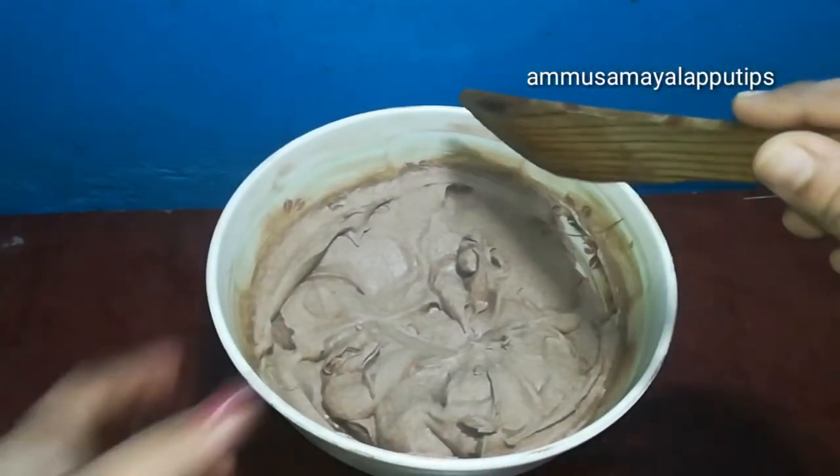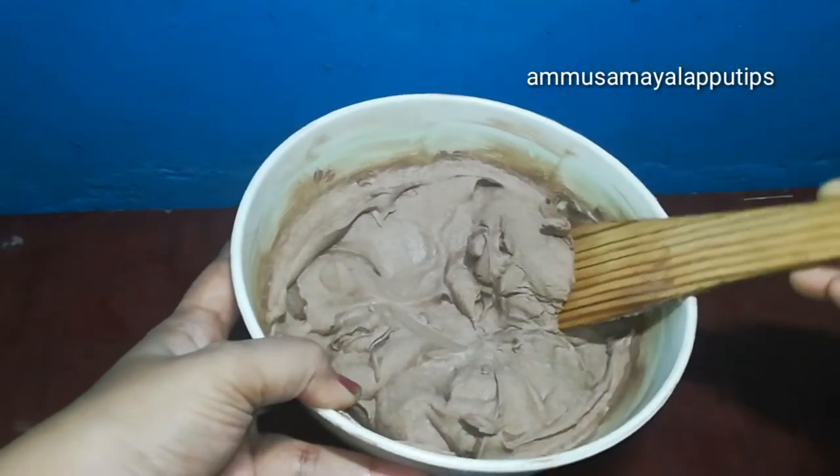Hello friends, welcome back to our channel. This is how to do buttercream chocolate frosting.